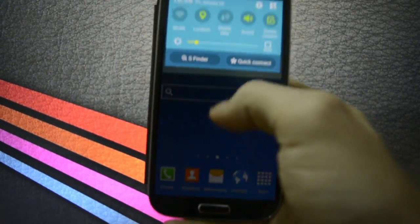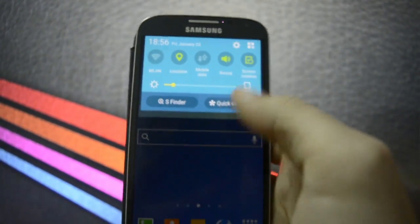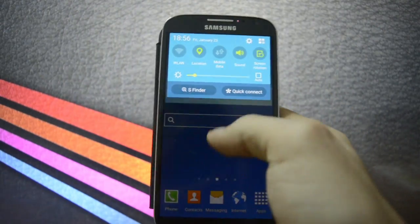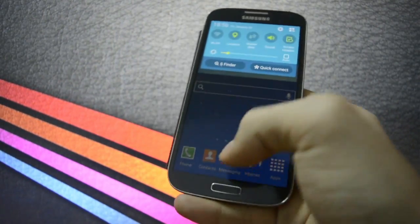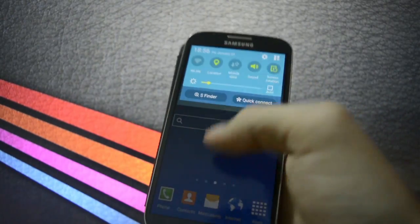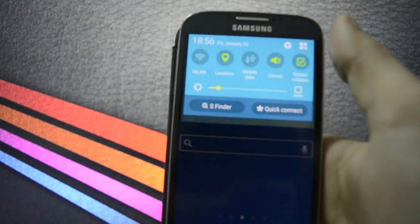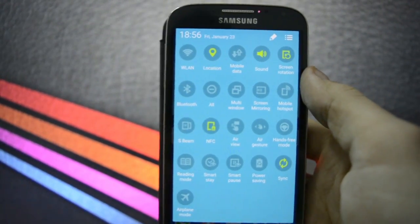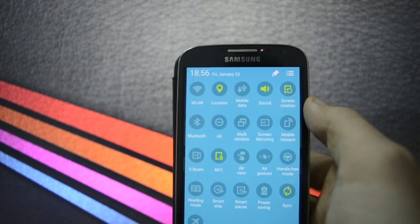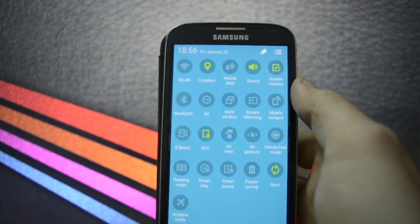The first thing you'll notice is that the notification bar is completely changed. You won't have the same stock draw bar right down to the bottom of the screen — you will just have this. If you have a notification it will show up right here. Stock toggles — Wi-Fi isn't working as I told you — location, mobile data, and other things.